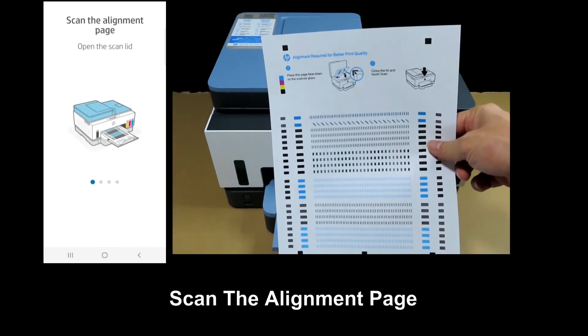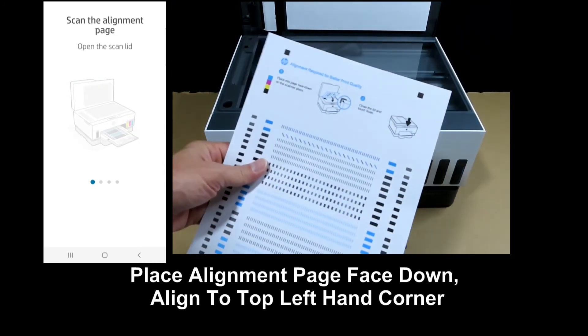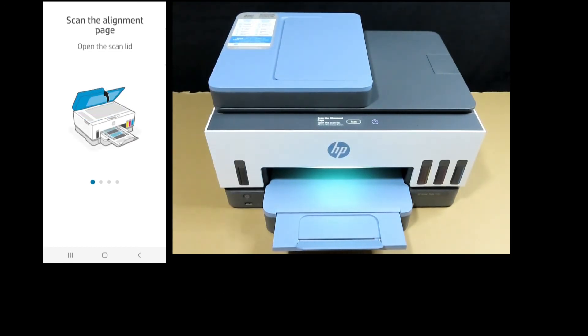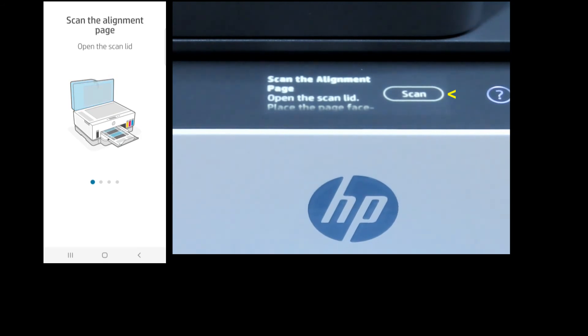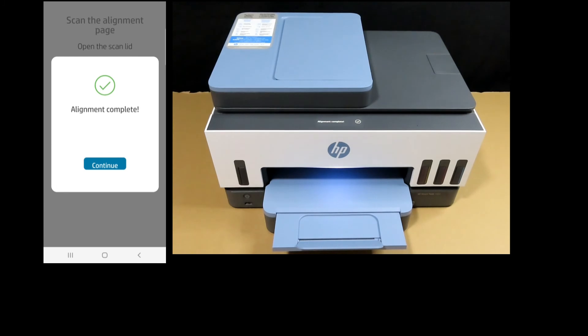We need to scan the alignment page. Open the scanner lid and place the alignment page on the flatbed scanner. Place the alignment page face down and align it to the top left-hand corner, then close the scanner lid. On the control panel, tap on scan. The alignment is complete.